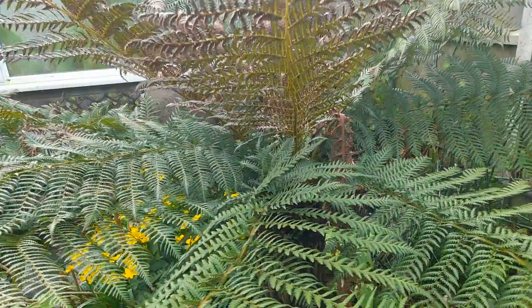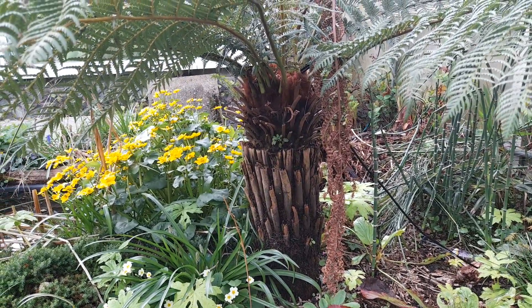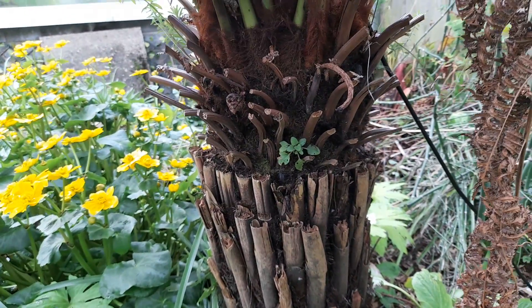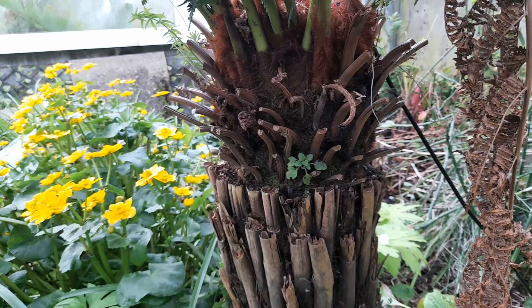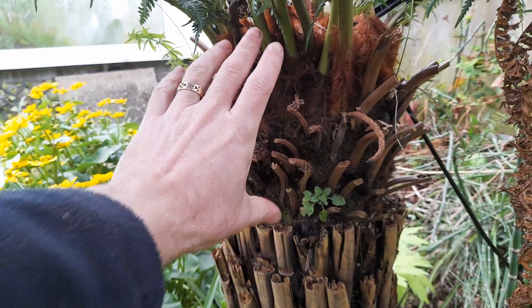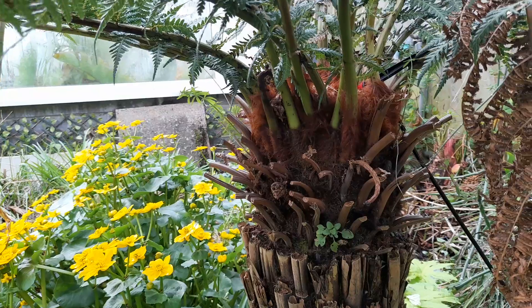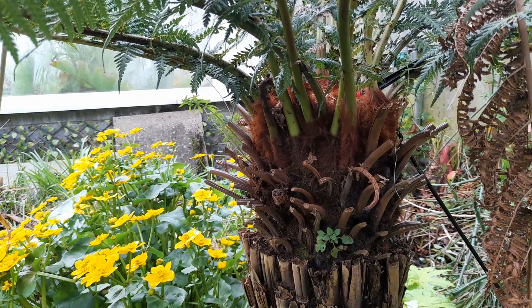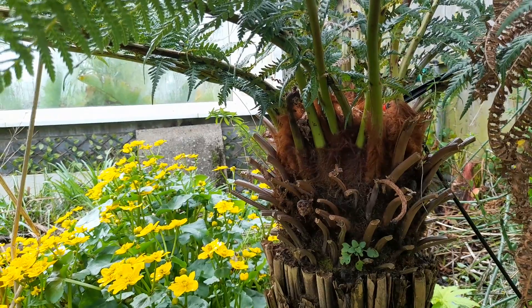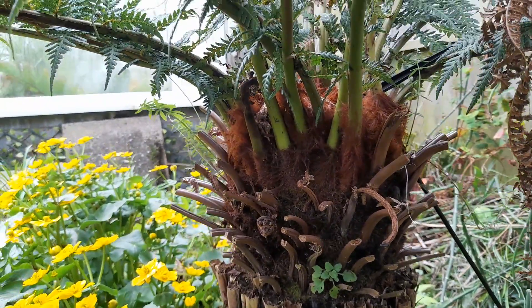I was looking at this tree fern and trying to work out how long I'd had it. I was thinking maybe four or five years, then I looked at the growth rate — roughly an inch a year. There's about six or seven inches of growth from when I bought it up to here, so maybe seven or eight inches. The next day a Facebook memory came up showing when these were delivered — it was six years ago. So at an inch a year that's six inches, but it's actually done about eight inches, which is quite well.